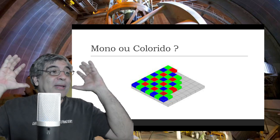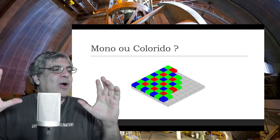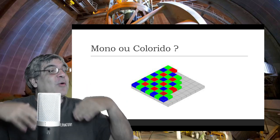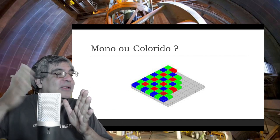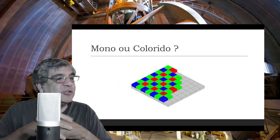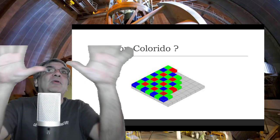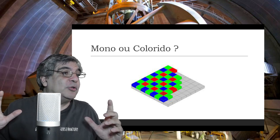Isso estou falando de apenas uma imagem. Quando você tira uma sequência de imagens, como o telescópio não é perfeito e vai movendo, ao somar essas imagens essa resolução vai aos poucos atingindo o mesmo valor de uma câmera mono, se você fizer muitas imagens. Então essa questão da resolução não chega a ser um problema muito sério se você faz várias exposições, como acontece numa foto planetária, que é um filme com um monte de exposições seguidas. Esse efeito se dilui.